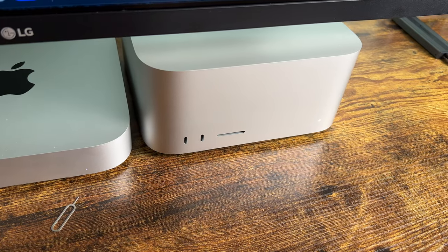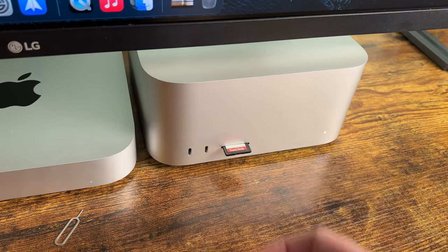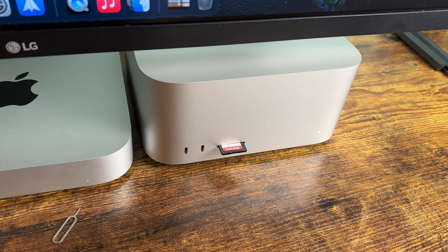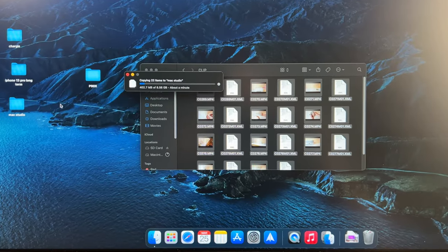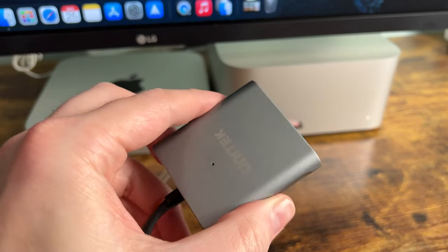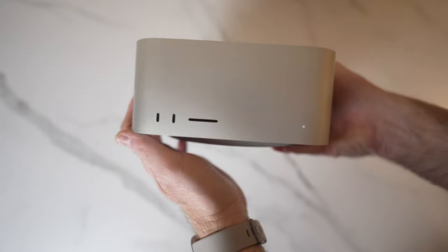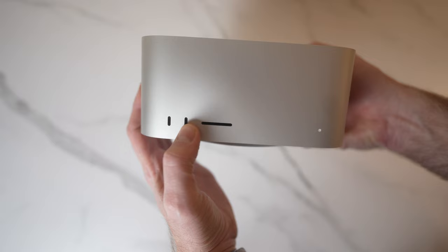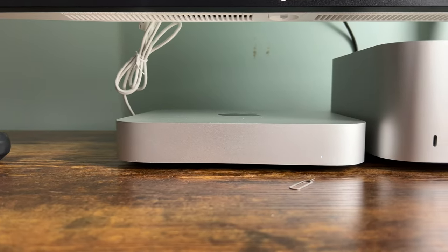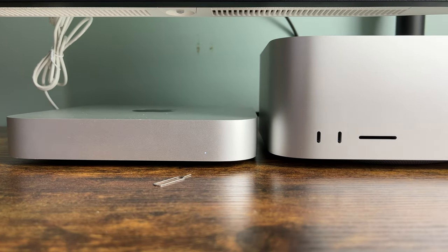The ports that have really been the most helpful are the new front I/O. The base model has two USB-C ports and an SD card reader. While the upgraded Mac Studio swaps those out for Thunderbolt ports, these have been plenty fast for transferring files from my external drive, and I really like having the easily accessible SD card port. Front ports are kind of rare on Apple devices, and these have been a really good addition for ease of use.